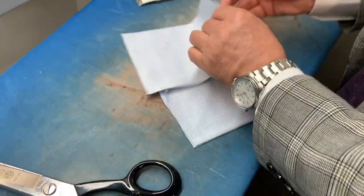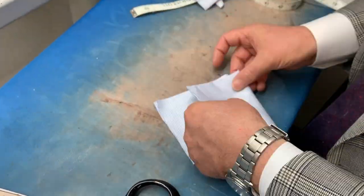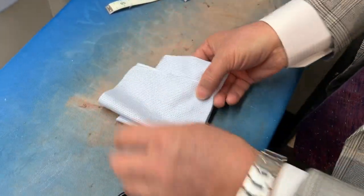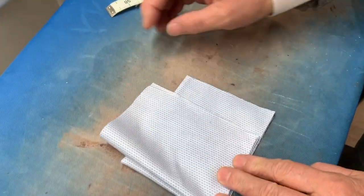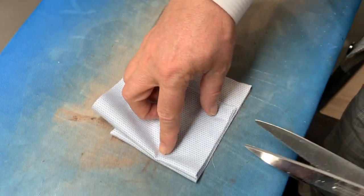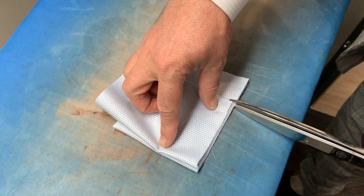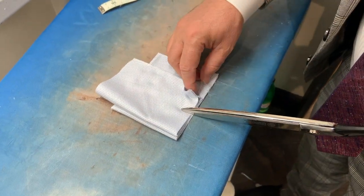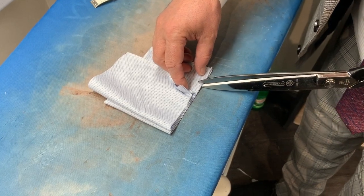Now fold both pieces — the 8x10 in half and the 5x7 piece in half. If you lay them on top of each other, you will see that there is a gap from the bottom. By putting a mark there with the scissor, you will have the 5x7 piece centered in the 8x10 piece.